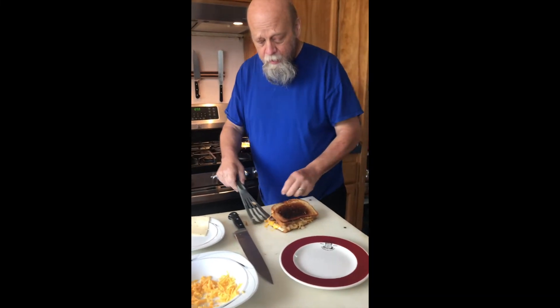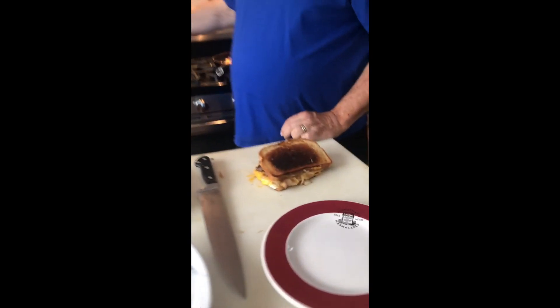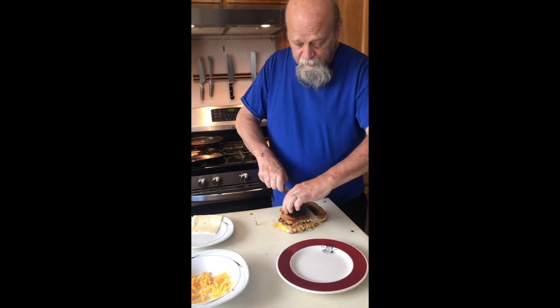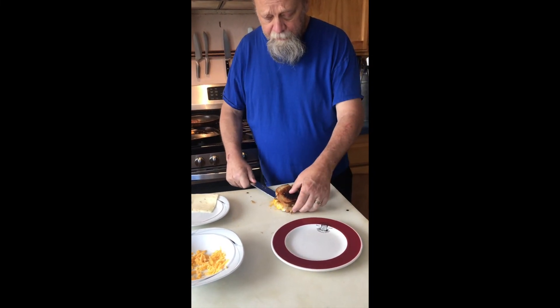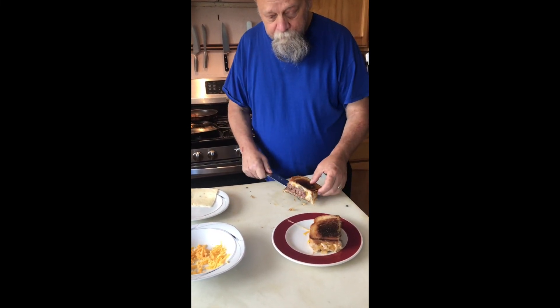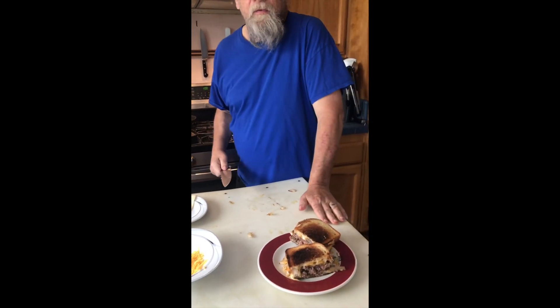There we go. Yum. I'll get a second round going here in a minute, but first things first. Love a good patty melt. This is Mike at 18 Reasons. Let's cook together.